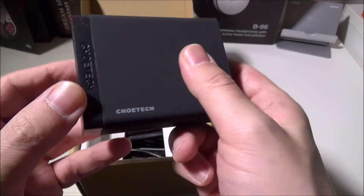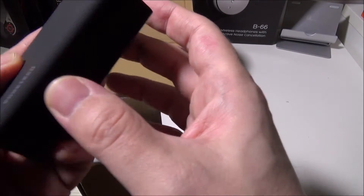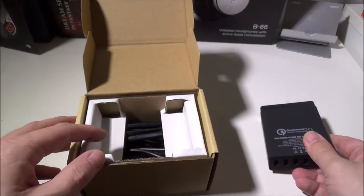There's a nice Chotec logo up here. It is plastic on the back, but you do have a nice rubber matte finish all over with the Chotec logo on the back. It does have some specs — we'll go over those in just a second.